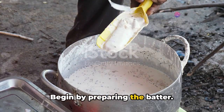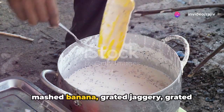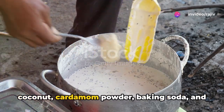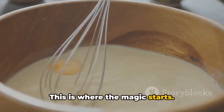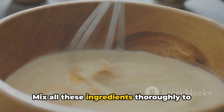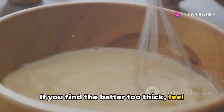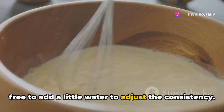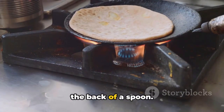Begin by preparing the batter. In a mixing bowl, combine the rice flour, mashed banana, grated jaggery, grated coconut, cardamom powder, baking soda, and roasted sesame seeds. This is where the magic starts — mix all these ingredients thoroughly to form a smooth batter. If you find the batter too thick, feel free to add a little water to adjust the consistency. Aim for a batter that can generously coat the back of a spoon.